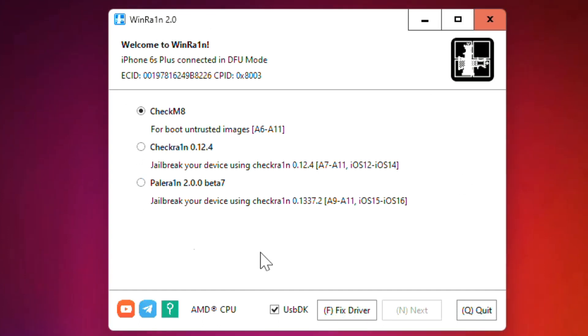Hey guys, welcome to this channel. Today in this video I'm going to show you how you can fix the following issue in WinRar. As you can see, I've connected my iPhone in DFU mode but I'm not able to press the Next button because it's not usable. Here is a simple fix to fix this issue.